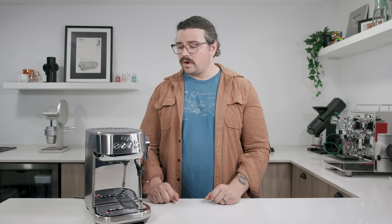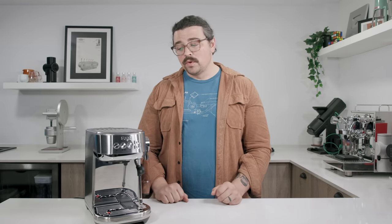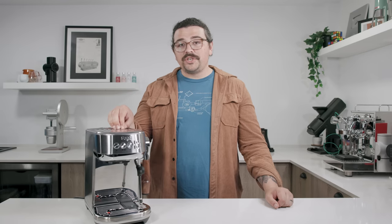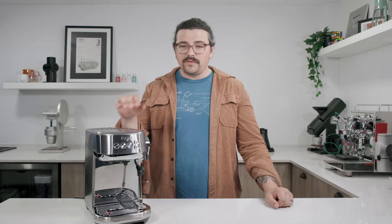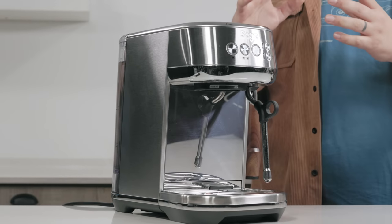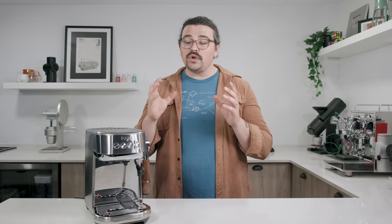It's probably even cheaper in Australia, where they originated. I have the Sage brand because I'm in Europe, whereas it's Breville most everywhere else. What we have in this machine is a 54mm group head with their ThermoJet thermocoil technology inside. Essentially, it takes water through a coiled system, spreads out the surface area, and flash-heats it.